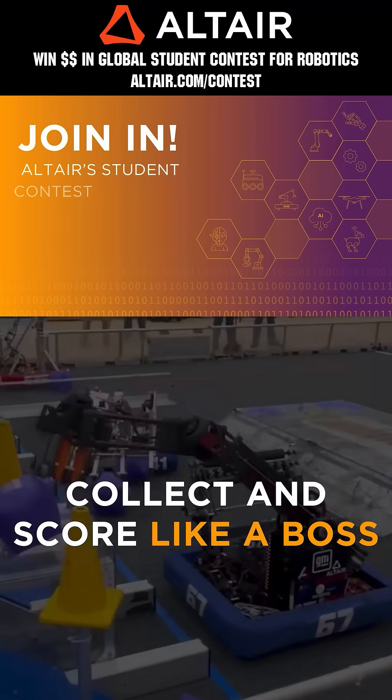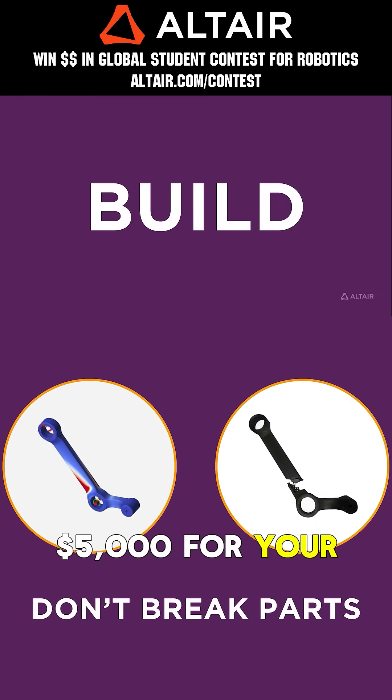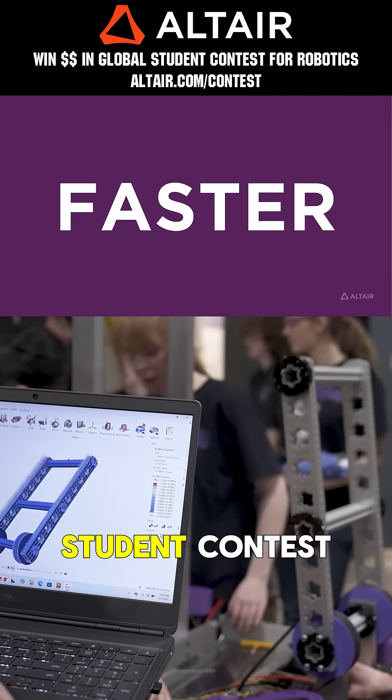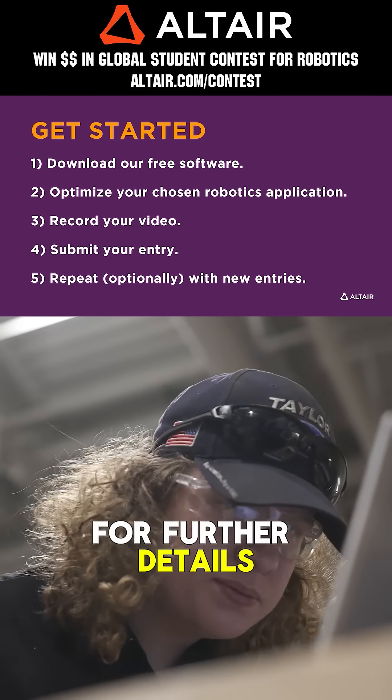Teams benefit when they optimize their robots utilizing Altair tools. Earn up to five thousand dollars for your team when you enter the Altair Global Student Contest through June 30th, 2025. Go to altair.com/contest for further details.